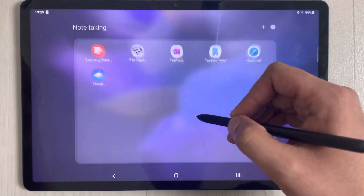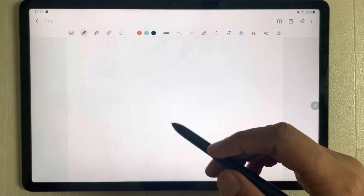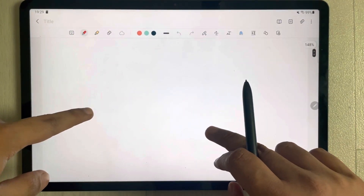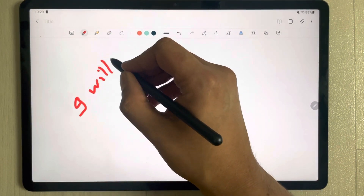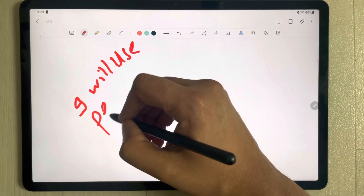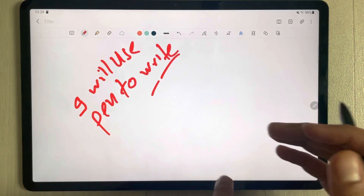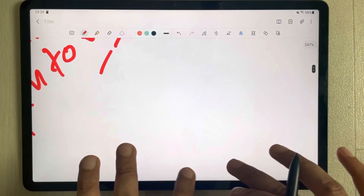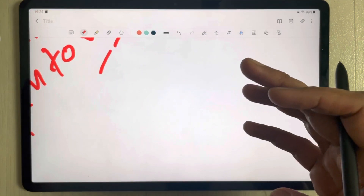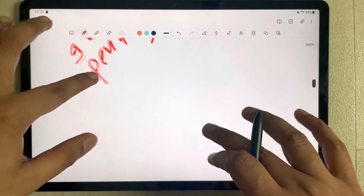I will open the first app, which is Samsung Notes. I open Samsung Notes and try to take notes — I use my pen to write something. I put my hands on the screen area, and if I zoom in, you can see there are no marks or stray strokes from my hands on the screen. It is working perfectly fine on this app.